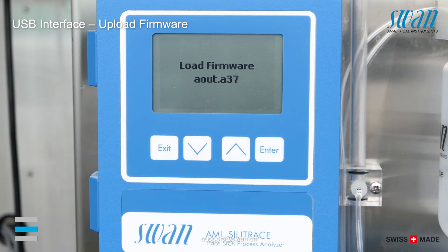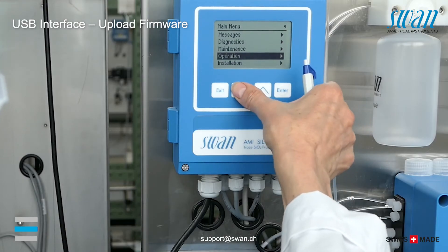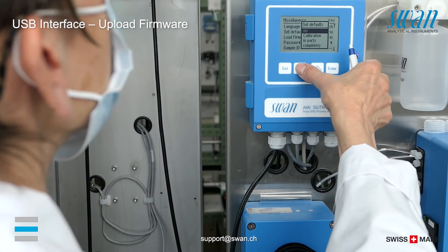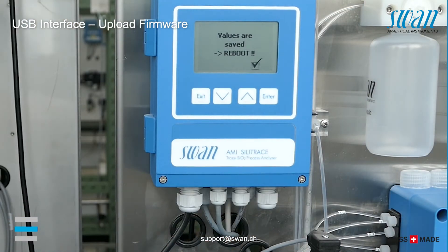After the upload has been finished, the instrument reboots automatically. It is mandatory to perform a complete reset to default values after a firmware upgrade.